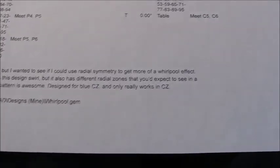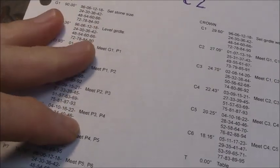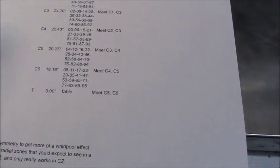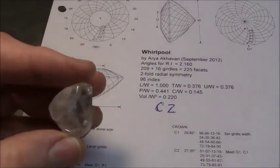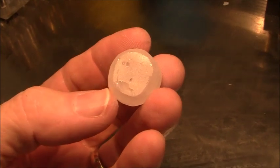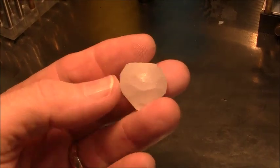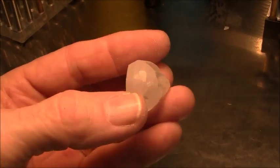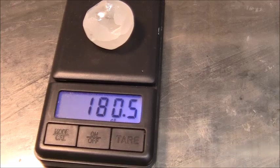There are a few cutting notes and guidelines here to help me through. I'll start preforming this and get started on that. I've got this rounded halfway and preformed it a little bit so I can get it dopped up. Let's see what this thing weighs first — 180.5 carats.